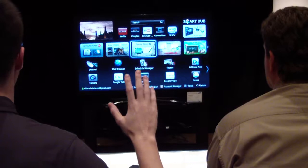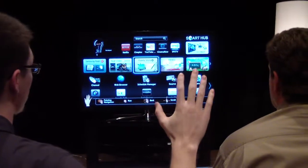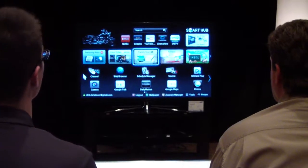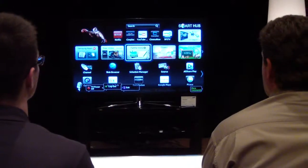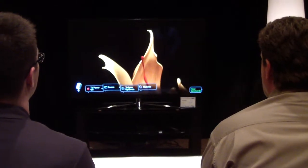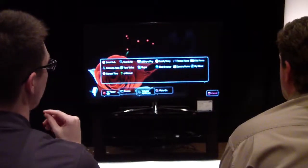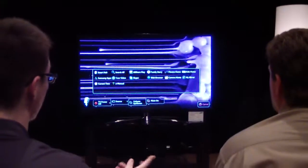From here we can essentially go and do whatever we want. If we wanted to go to an app, we'd grab it and go from there. If I wanted to go to the next page, move it over and go back. Or we can use voice control. Hi TV, exit. It pops up with more commands and we can go everywhere from here — so you don't have to go through Smart Hub to get to the web browser; you can go straight into web browser.